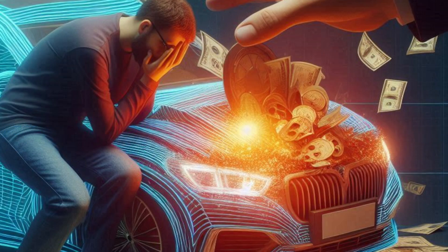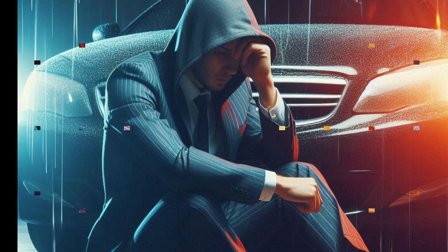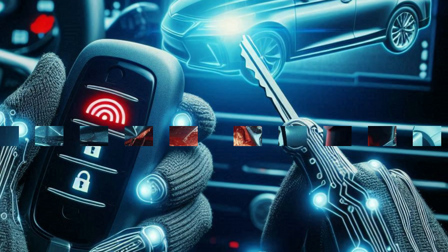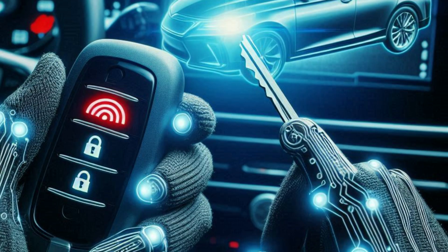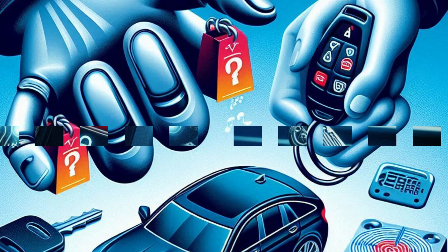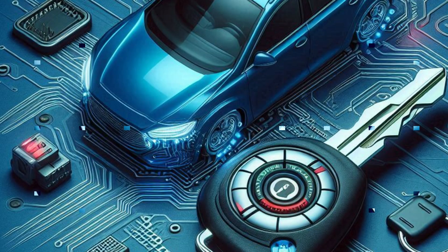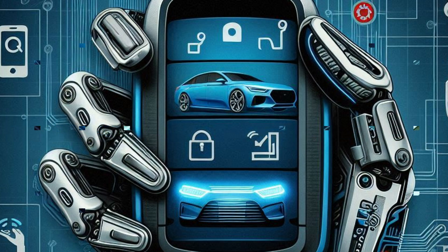The financial and emotional impact on the car owner can be substantial, involving not only the loss of the vehicle but also any personal belongings inside. Car manufacturers are continually working to improve the security of these systems, but the threat persists. Misusing the Flipper Zero in this way is illegal and unethical, and it underscores the importance of securing key fobs and being aware of potential vulnerabilities in modern vehicles.